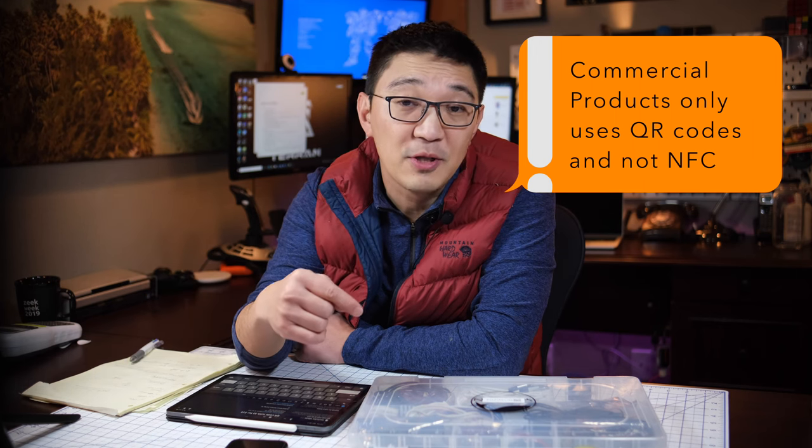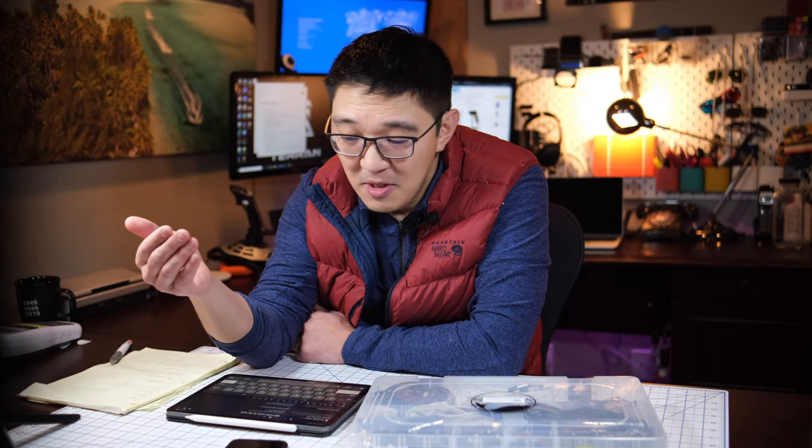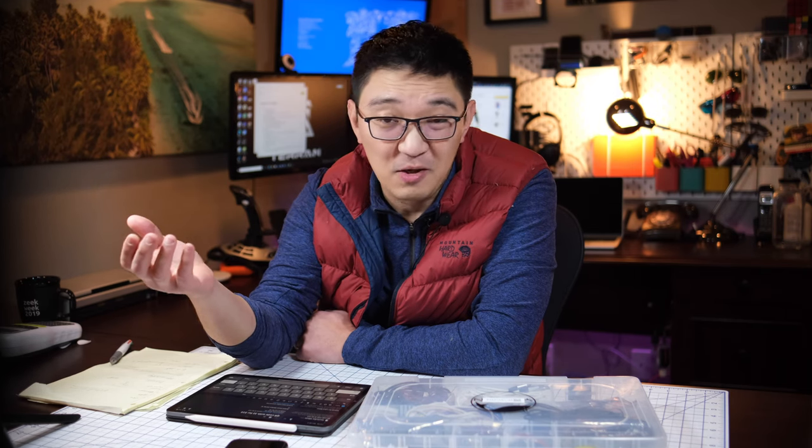While editing the video I realized there are commercial products that use the same idea as what we described here. If you don't want to do it yourself, you can purchase them fairly cheap. Prices range from $8 for 40 QR code tags with pre-built software, to about $33 for 32 tags. I'll put all the links in the description. I am not sponsored by any of these vendors, but if you want me to test and compare them versus the DIY version, let me know.